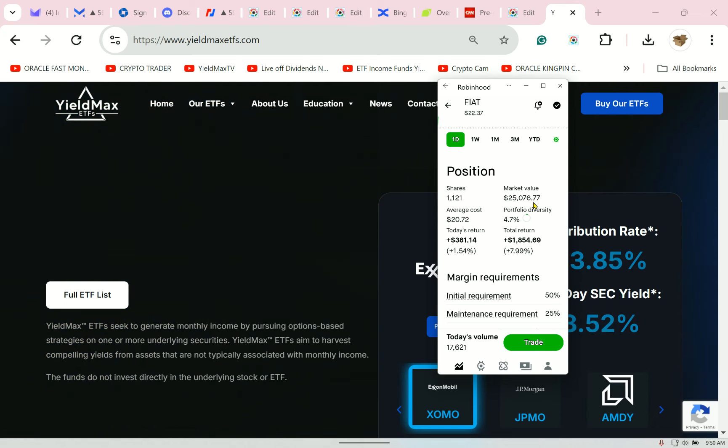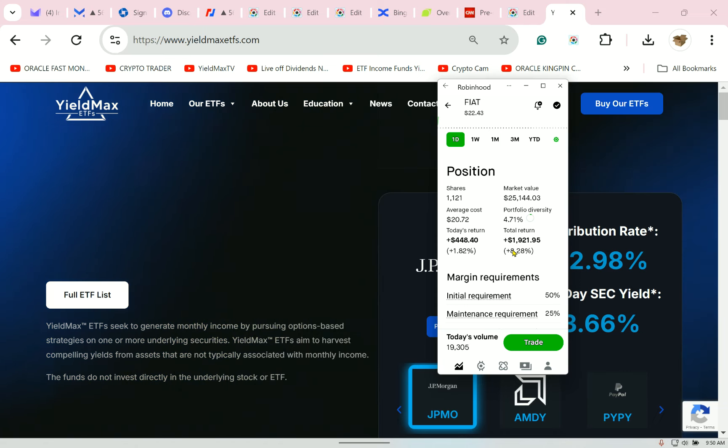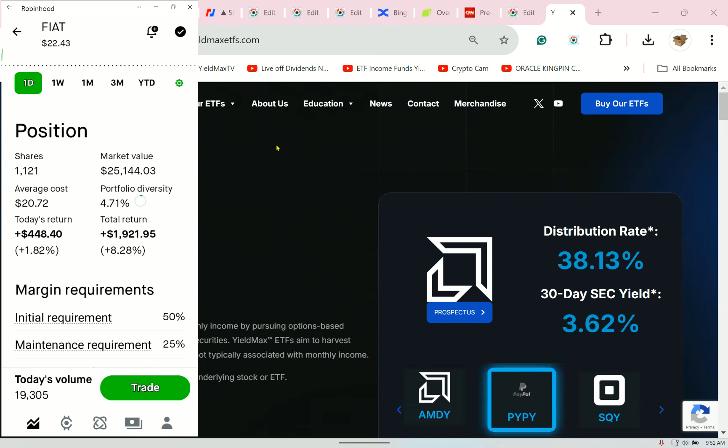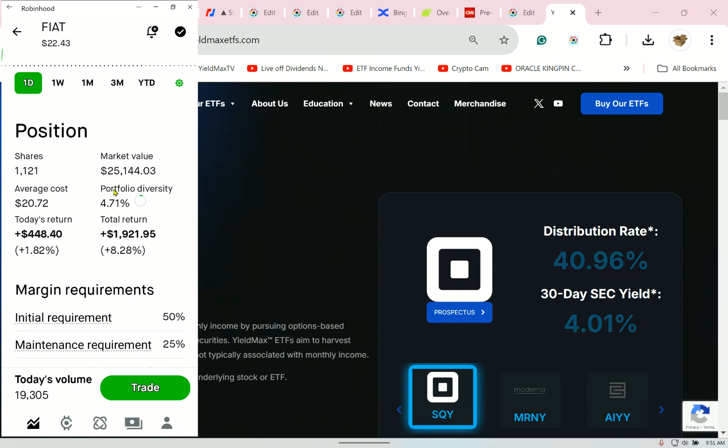Here's how I do it: you should not hold an inverse long — it is not designed for that. If I started with $25,000 and I'm up $1,921, where is that $1,900? Why is it not added to the $25,000 value?